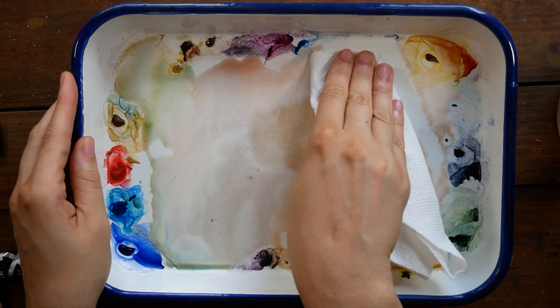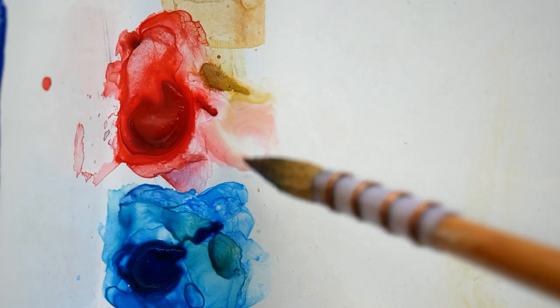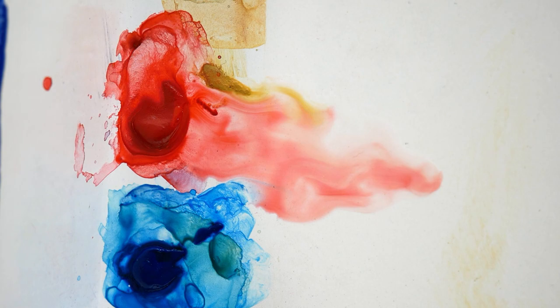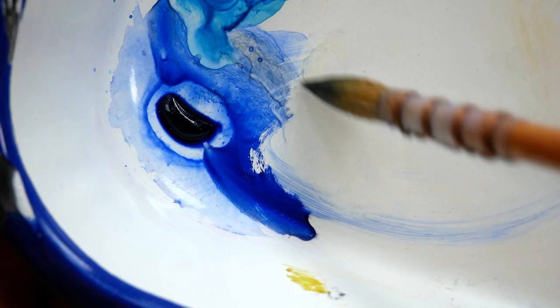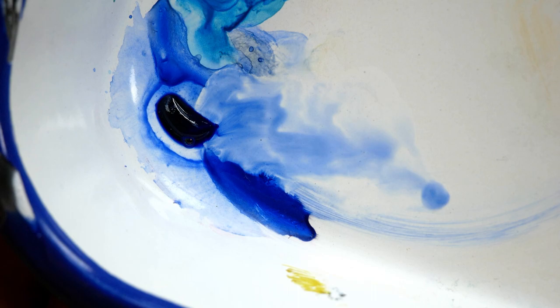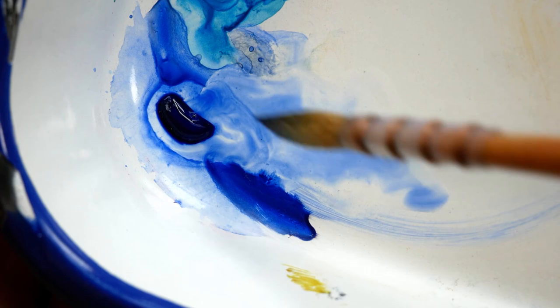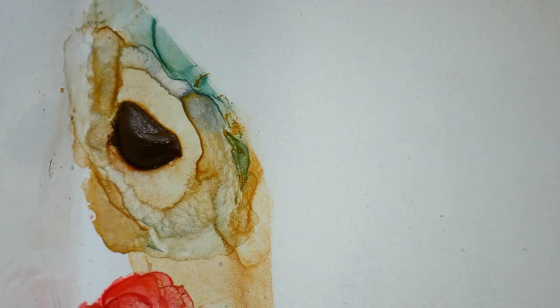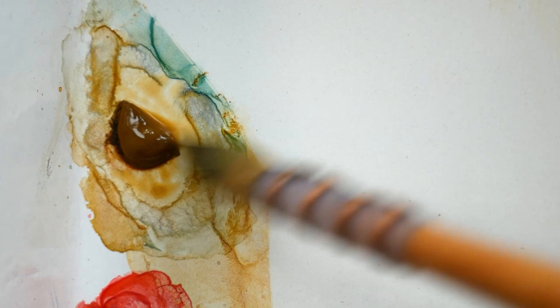I'm going to be using these paints out of tubes, as the formula makes it so that the colors are much more vibrant and saturated when used right out of the tube. I did want to show that even the reactivated paint has a very unique flow to it, which is one of my favorite things. It's just such an enjoyable experience — as soon as you get the paint wet, that color just wants to spread and move, and it almost makes it a therapeutic experience because it just feels like it has so much life to it.